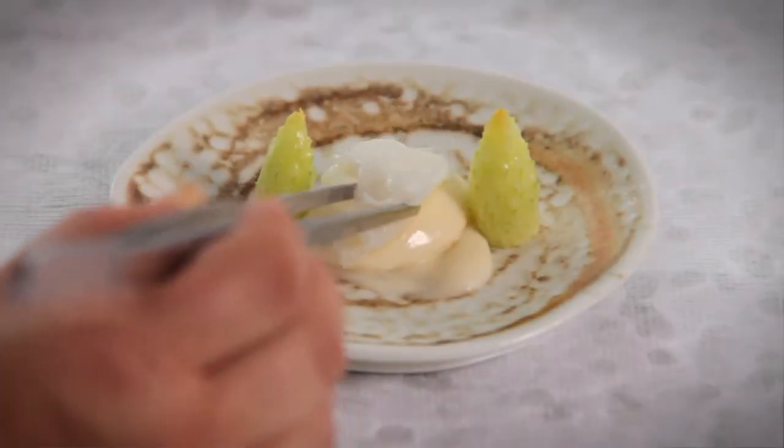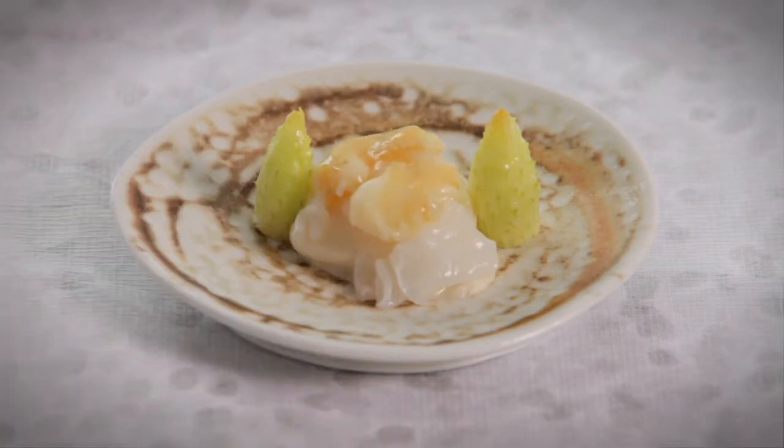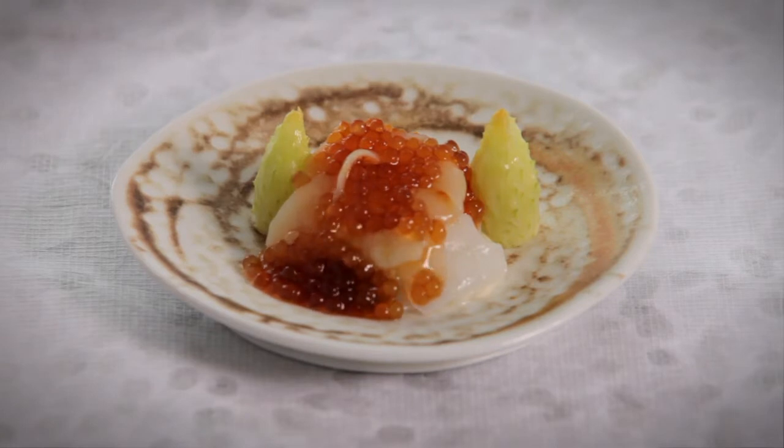Then we top the mousseline with lobster meat which is just poached in lobster juices. We also add some shaved squid and some shaved pearl meat, and then right at the end we add some hot tapioca which is actually cooked in a reduced lobster consommé, so it's really intense in flavour and the tapioca absorbs all the flavour of the lobster.